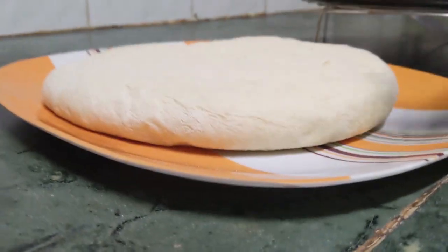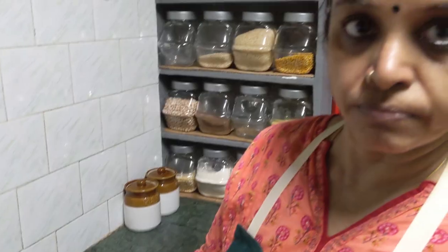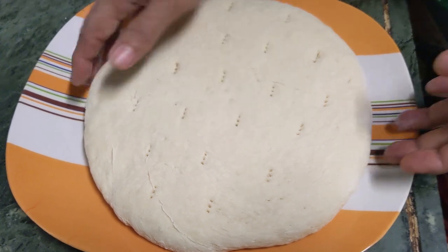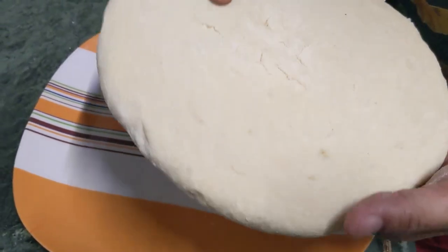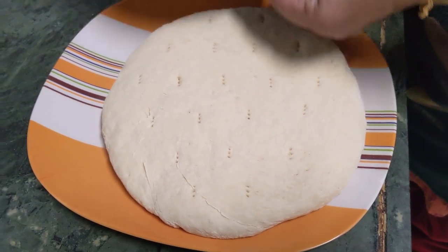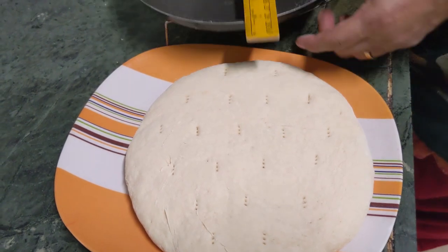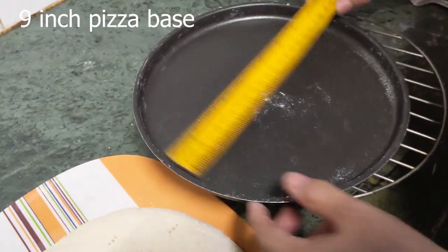I'll show one more method in which I'll make a thin crust pizza base. This is just the base — I'll show how to make the pizza after this. It's quite hot now, so once it cools down it's ready to make the pizza. The tawa is 9 inches — it's a 9-inch multi-cook tawa. This one I've done using the auto cook menu, just following the instructions given in the manual.